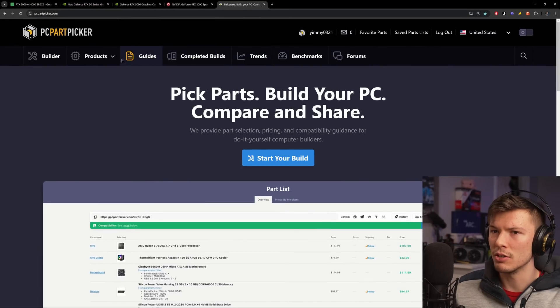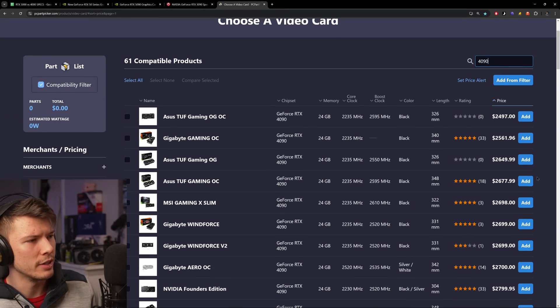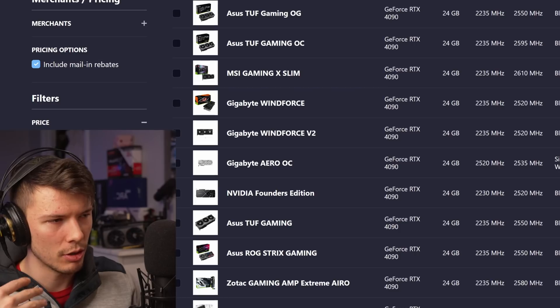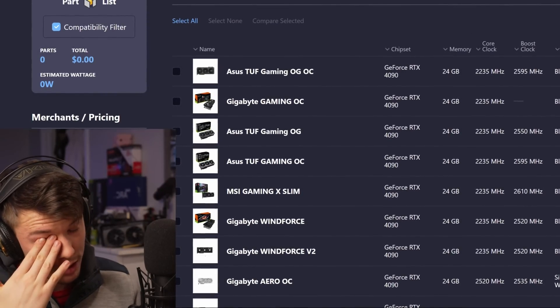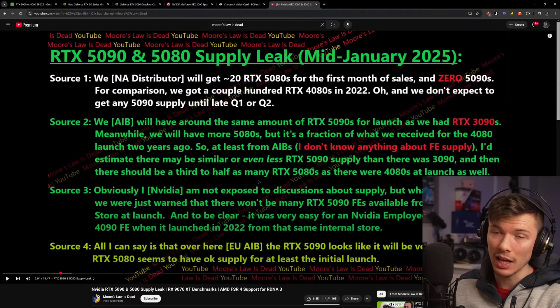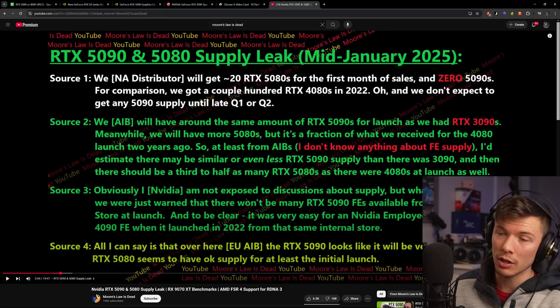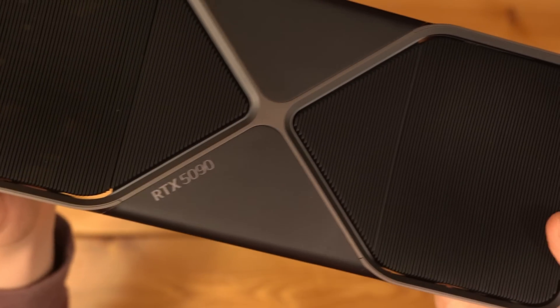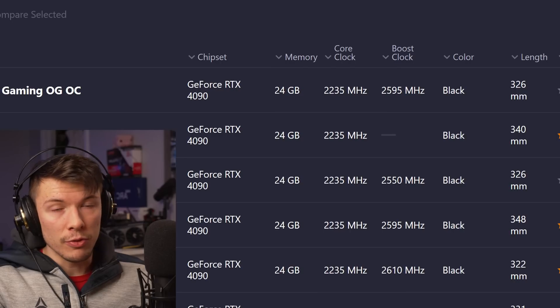The 5090 costs $2,000, but most 4090s are currently sold out and selling for $2,500+ because there's been no competition at the high end. I expect 5090s to realistically sell for around $2,500 most of the time at launch. Some leaks also suggest supply won't be great and scalping will be significant early on. It's unclear whether there will be major restocks — this could be a deliberate supply strategy from NVIDIA. So if you want one, you'll need to be very quick.